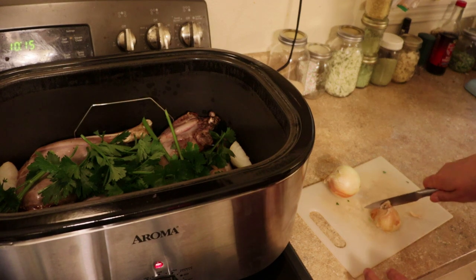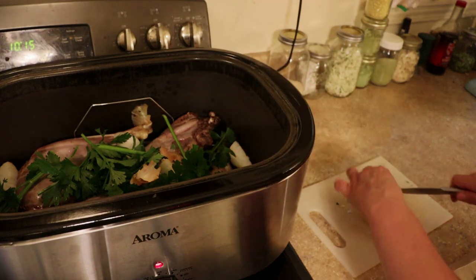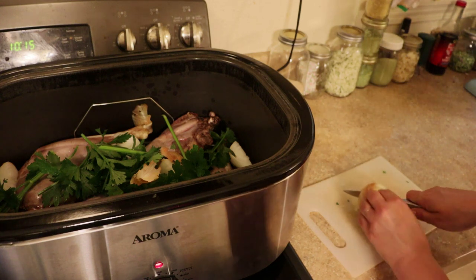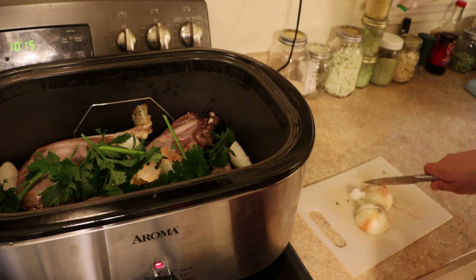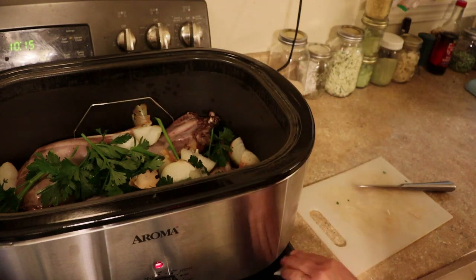Normally when I'm cooking, I will save onion skins for this, but I don't have any in the freezer right now. What you can do is when you're cooking and peeling onions, just toss the skins into a freezer bag and stick it in the freezer. When you get ready to make broth, you'll have them. I've used all of that on other broth, so I have to use whole onions.